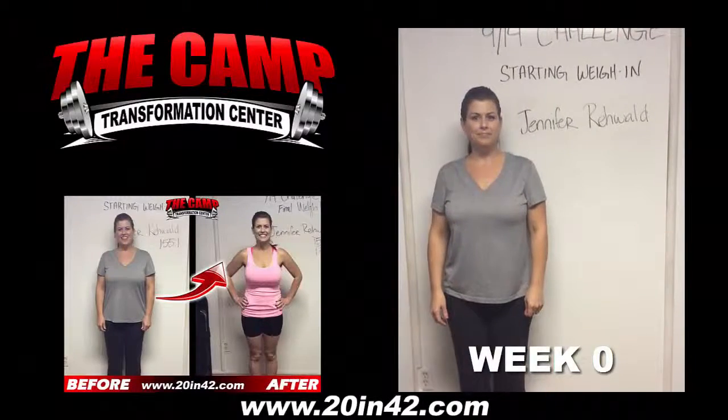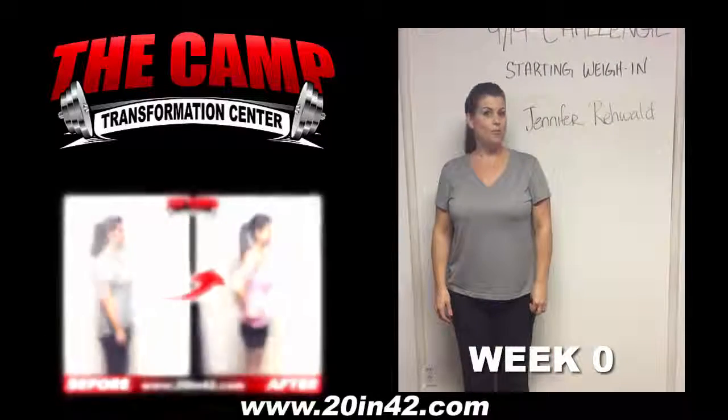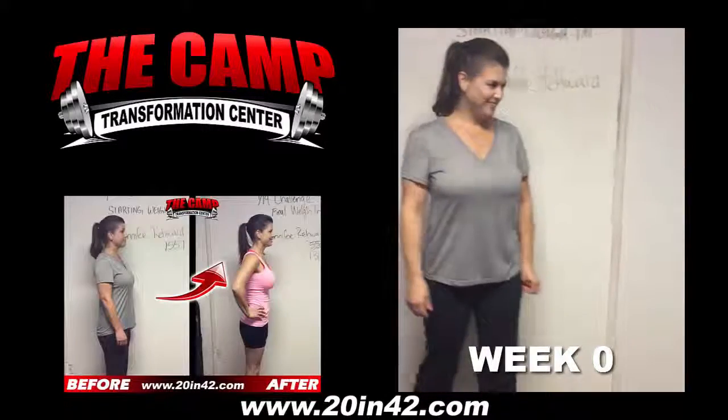We're here with Jennifer today for the 914 challenge starting weigh-in. Jennifer, are you ready to find out your starting weight? No? Well, we're gonna find out. Let's walk over the scale and see where you're at.